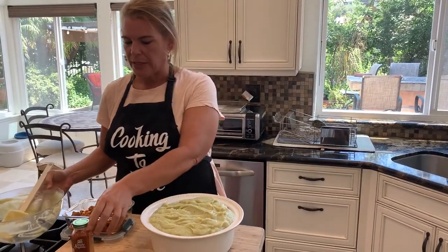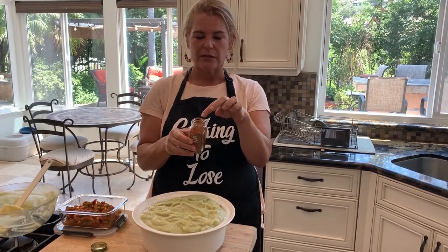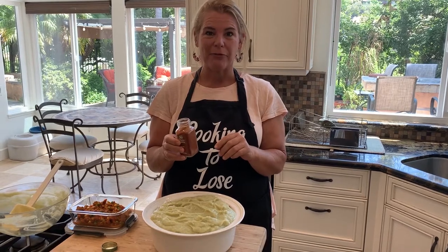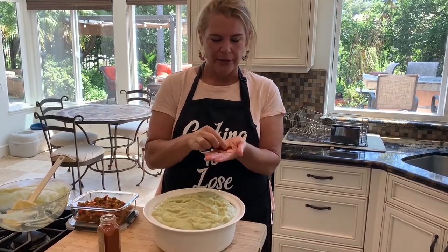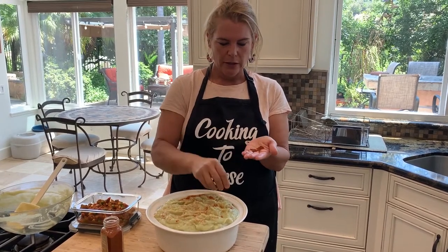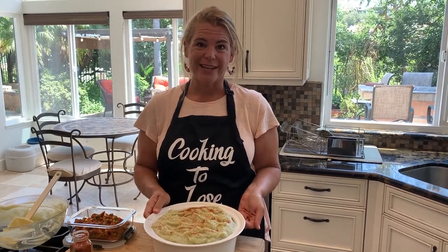Next I'm just going to take a pinch of paprika and put it on top for color. I always remove that little top piece from the paprika container — I hate it because you can barely get any out. Now I'll give it a little sprinkle for color. That's it — this is going into the refrigerator until I put it in the oven for dinner tonight.